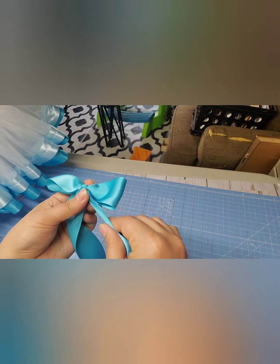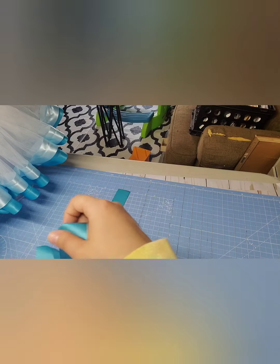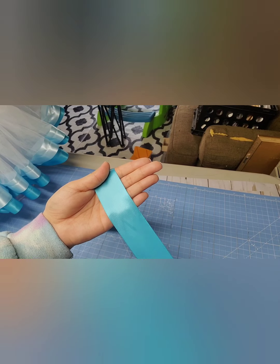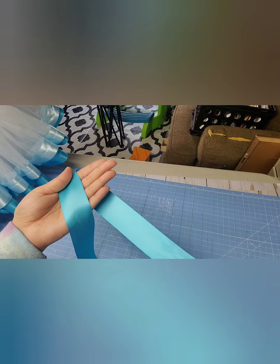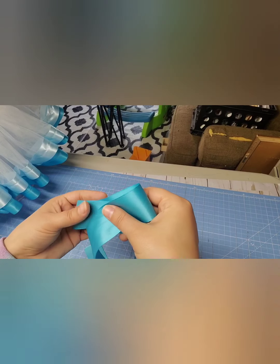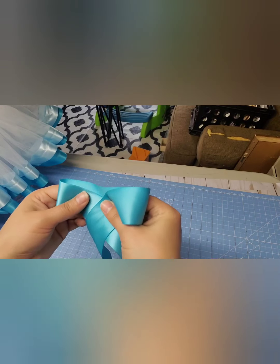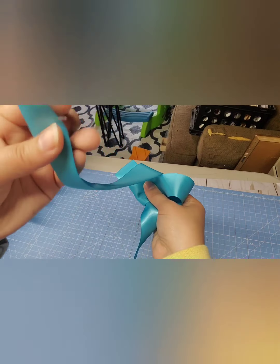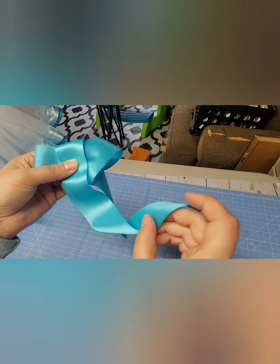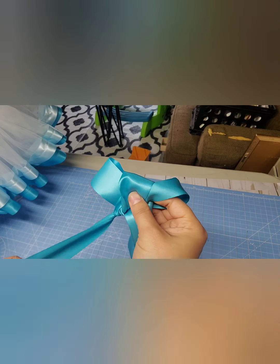So I'll do that again because you can pull this right out. You're going to take this like this with the long tail here, bring this underneath your hand, then over. Then it will look like this. You're going to take this side on the left, bring it towards the back and around to the front. Then you're going to take that same tail and you're going to tuck it in here and just pull it through.